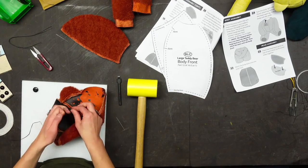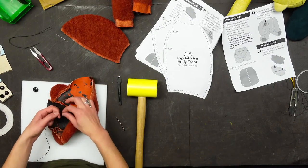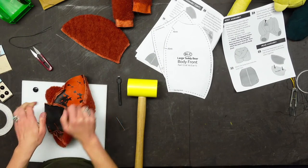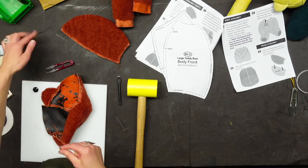Now the fun sewing — the nose. It's going to be like tying a bow. Liz and I have been having a lot of fun with this project.